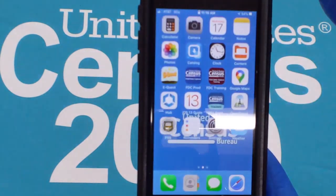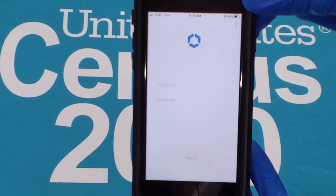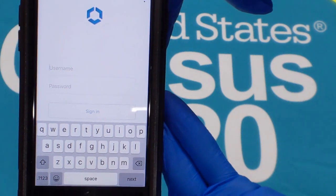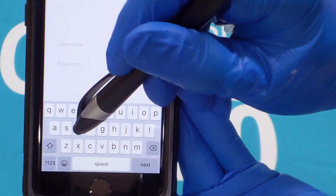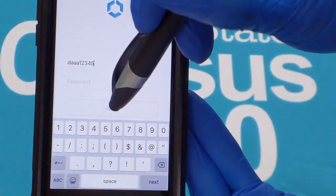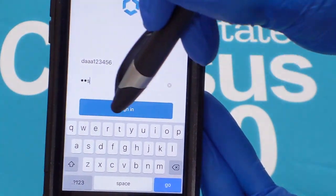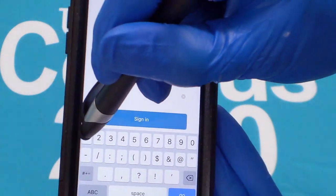You should now see a white sign-in screen with a blue shield. This is the Hub application. If at any time during this process a popup appears prompting you to change your passcode, tap Later — we will change the passcode later in this video. In Hub, tap the username field and enter the username received with your kit. Next, tap the password field and enter the temporary password provided to you. Tap Sign In.